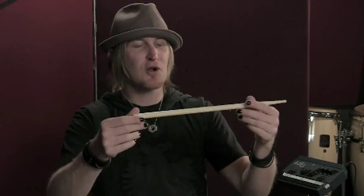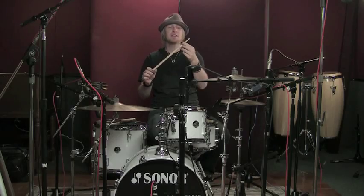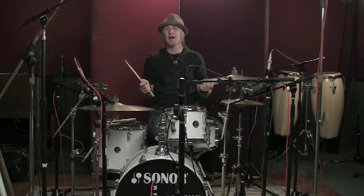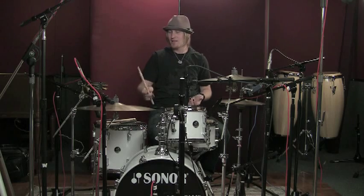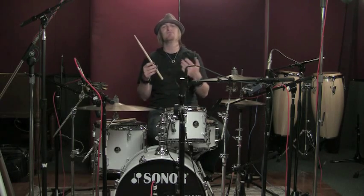Drumsticks can come in different lengths and different thicknesses, and different what we call taper and tip. This particular tip is a barrel tip, and it allows me to get a really sharp cymbal sound. So it's good for me — I'm really into dark cymbals and play a lot of ride cymbal — because it's really deliberate.